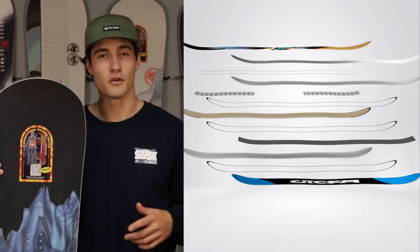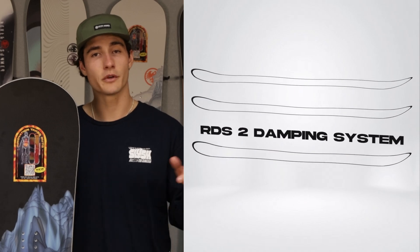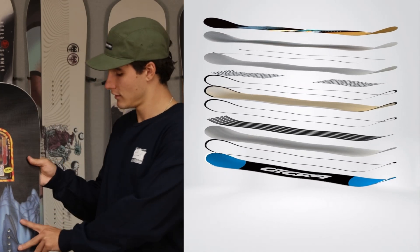The Protosynthesis utilizes our RDS2 damping system that gives the best of freeride stability and freestyle liveliness. It has a more substantial elastomer rubber damping system than other boards in the freestyle line like the Protoslinger, giving the board increased stability at higher speeds while not over-damping, to still give you the snap needed when going above the snow.